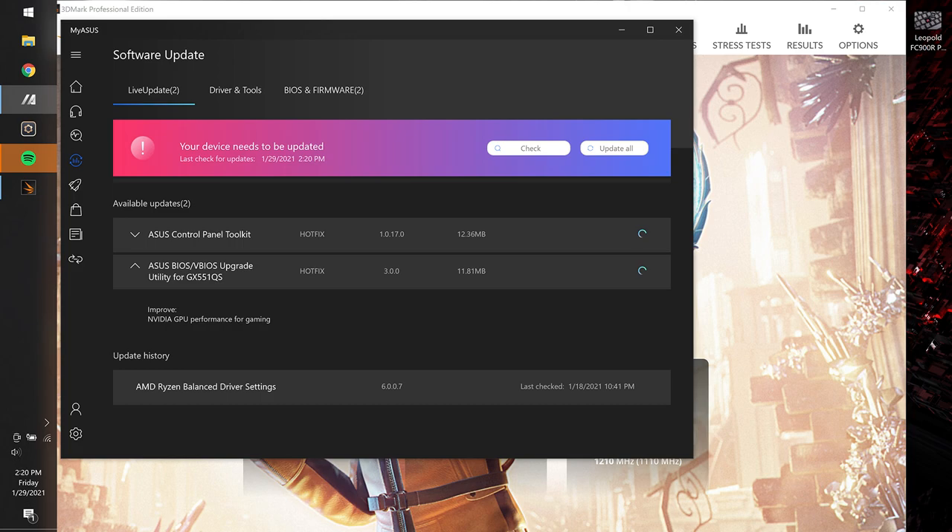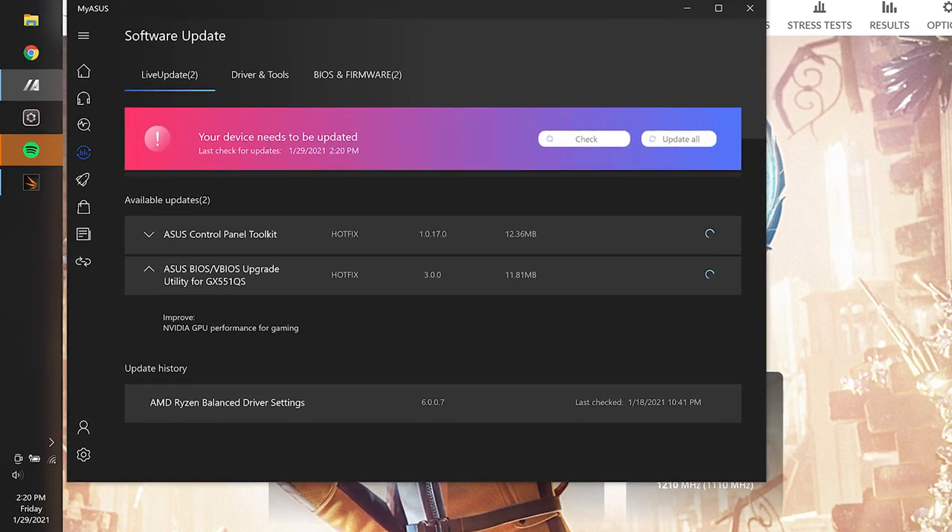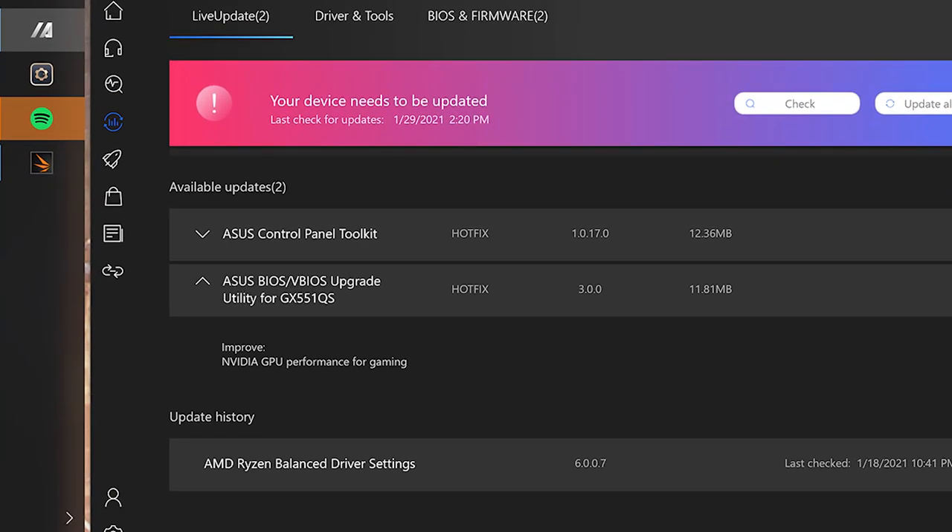GPUs have BIOS as well, and it has been updated through the ASUS utility called the Live Update Tool, and it claims to have improved GPU performance. This also enabled Resizable BAR, which means the CPU can directly access all of the GPU's VRAM at once. But there is no real way to disable or enable it, and no real way to check if it's working.